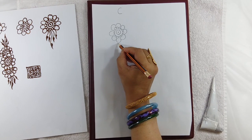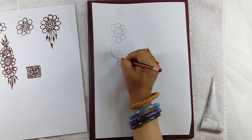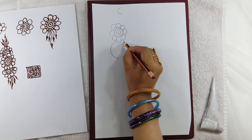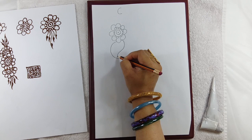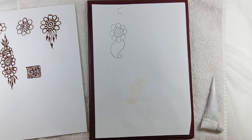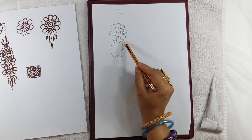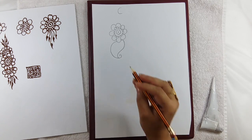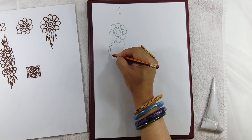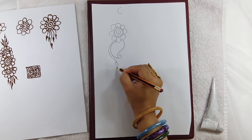Later on you can make the alphabet C. This is a look which you will be getting when you make the alphabet C and something you can say alphabet D. You can make one more line — it can go like this — and here you will make a leaf.